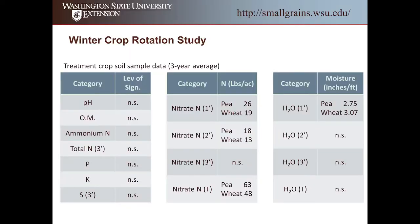We have soil sample data from pulling samples across these studies each and every year. There's no significant difference in soil pH, organic matter, ammonium nitrogen, total nitrogen down to three feet, or P, K, or S. What we do have a significant difference in is nitrate nitrogen: in the first foot, significantly more with peas at 26 pounds versus wheat at 19 pounds. In the second foot, peas have 18 pounds of N versus wheat at 13 pounds. No significant difference in the third foot. Overall in three feet, we have 63 pounds of nitrate nitrogen following peas versus only 48 pounds following wheat — and I don't think that's a surprise to anyone.